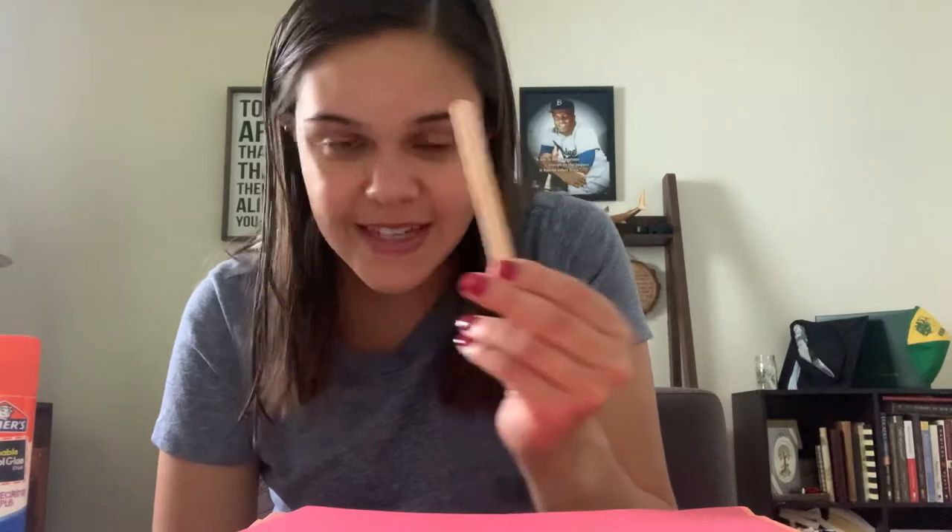All you need is some construction paper — I have all different colors — a popsicle stick, and some glue and scissors. A glue stick or Elmer's glue is going to be what works best for this project.